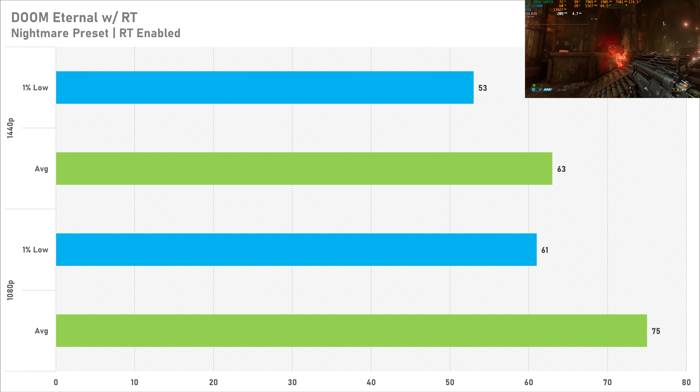Battlefield 2042 is up next — usually more of a CPU benchmark than a GPU benchmark, but the 13700K has everything covered. On the low preset at 1080p the 2060 Super got 153 fps on average with a 1% low of 106. The game doesn't look particularly great but the performance is not bad at all. Switching to 1440p sees a reduction of 31%, going down to 105 fps with a 1% low of 82. Still pretty playable with no complaints.